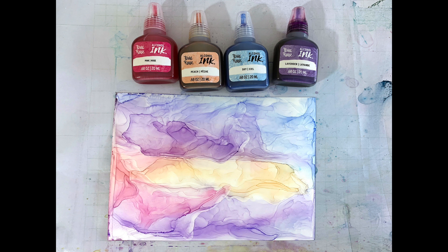Hi guys, I'm Lizzy from Brea Reese, here today to show you how to make an easy pastel sunset alcohol ink painting.